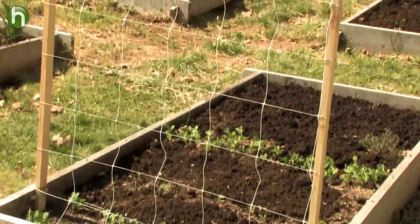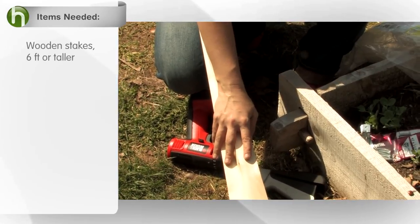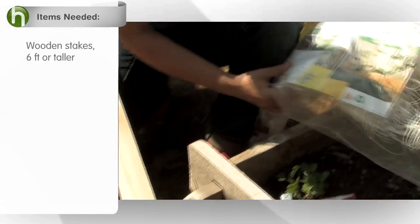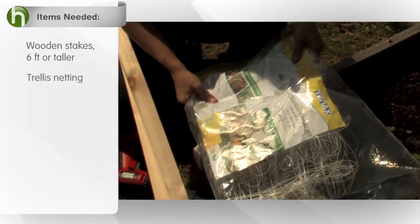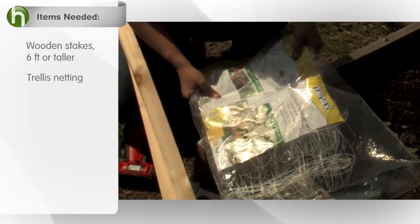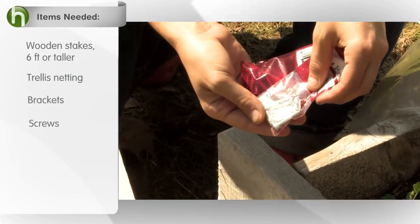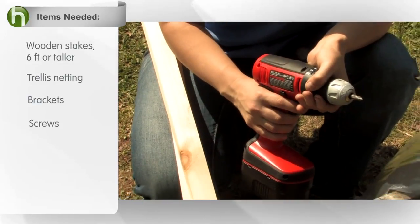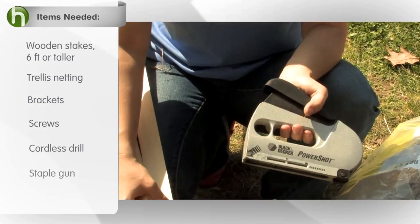To build an ultra strong trellising system you're gonna need a couple things. First you're gonna need some wooden stakes at least six feet tall. Next you're going to need some sort of trellis netting, available at most garden centers. You're going to need some brackets, some screws, and as far as tools are concerned you're going to need a cordless drill and a staple gun.